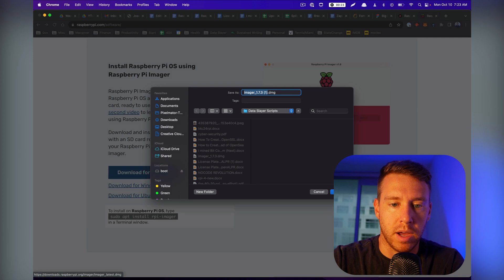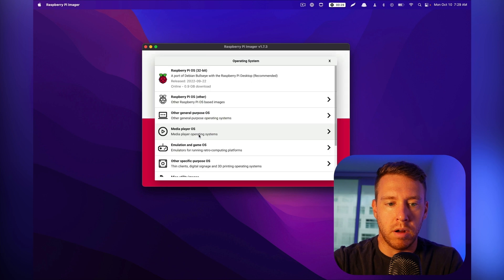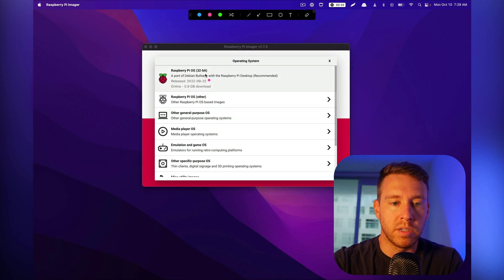I'm going to use macOS. We install it, and now we want to choose our operating system. The Raspberry Pi 4 is a 64-bit CPU, and 64-bit is going to perform better than 32-bit — in fact, some operations are going to be up to 25% faster. The problem is the 64-bit version of the operating system is not quote-unquote stable yet.